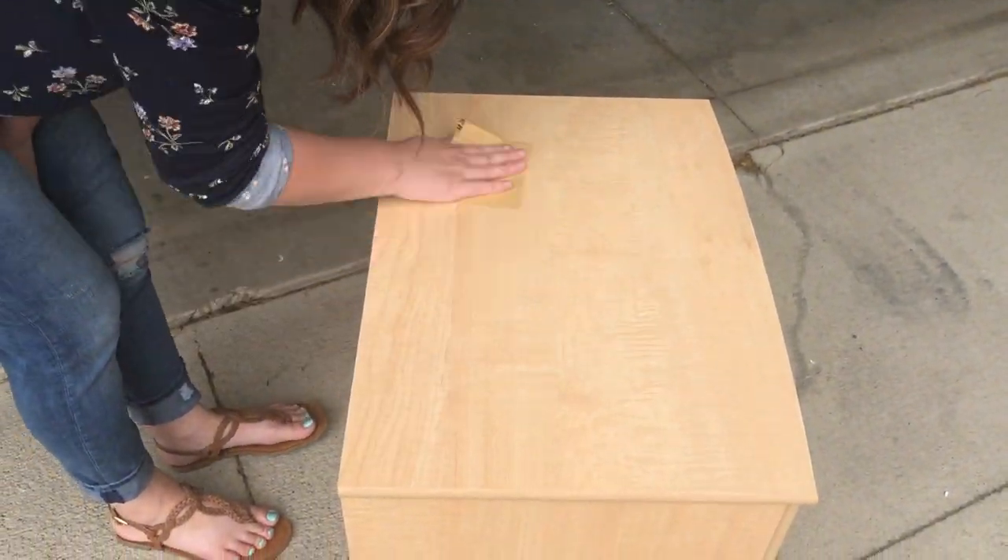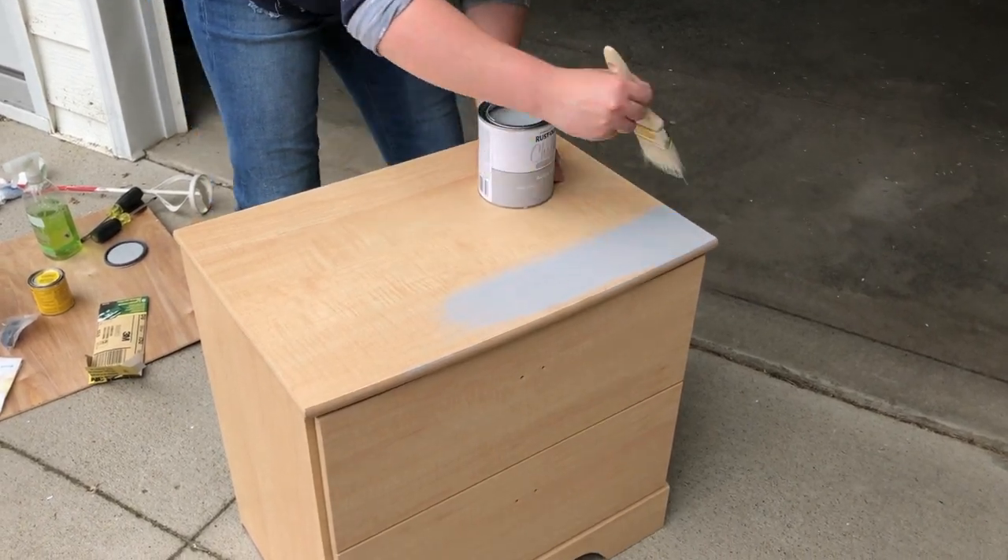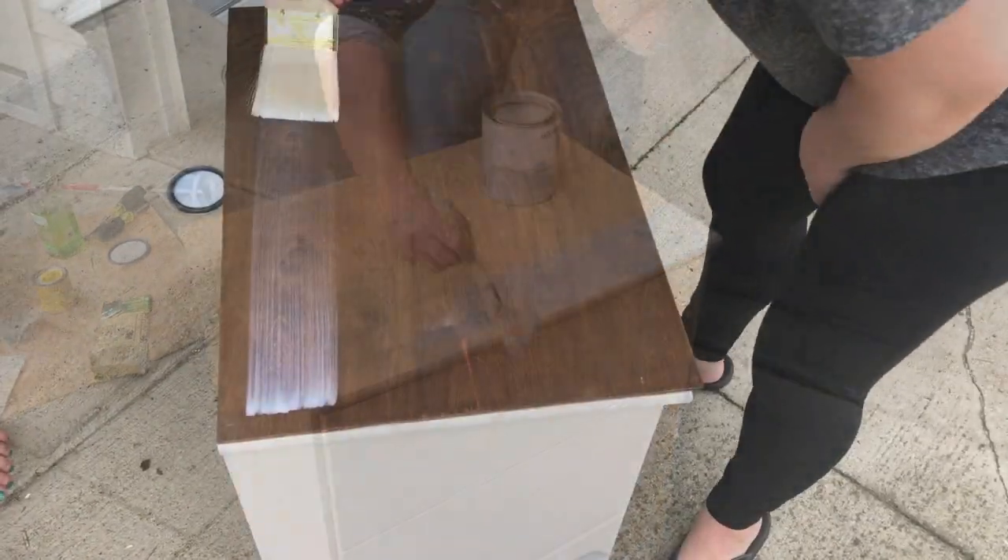Hi guys! For today's video we are going to be doing a DIY nightstand makeover. We hope you guys like the end result as much as we do.